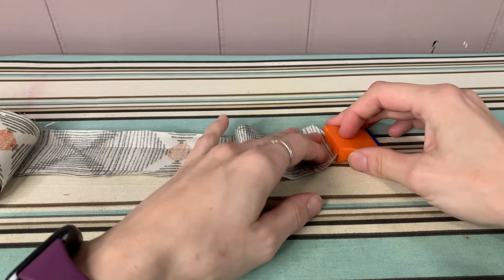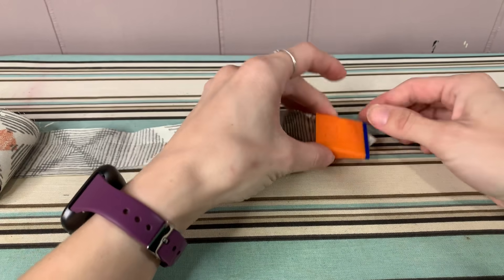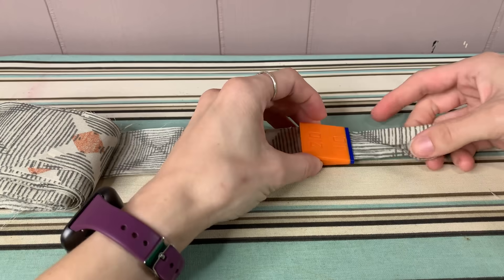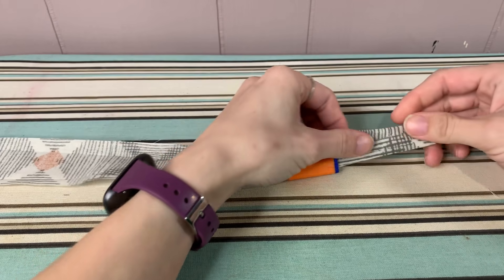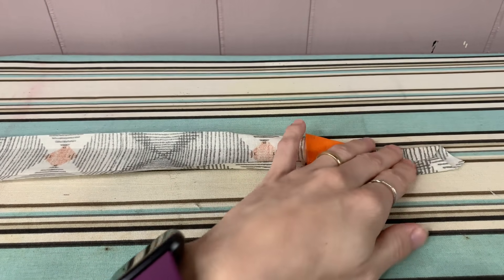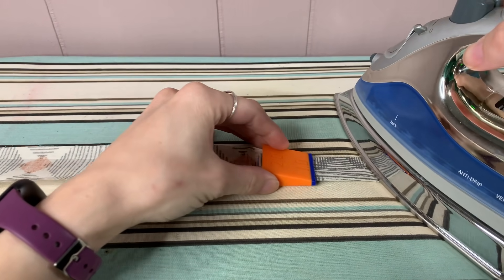Start by inserting into the two inch side where it folds, pushing it through all the way. At the beginning you may have to adjust where the fabric falls before you iron it, because it likes to roll in smaller than an inch. Once everything is centered, go ahead and start ironing.